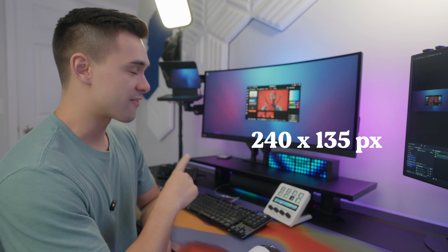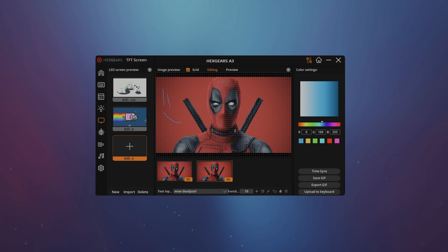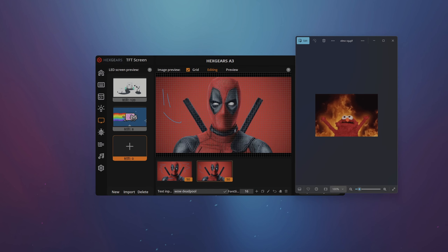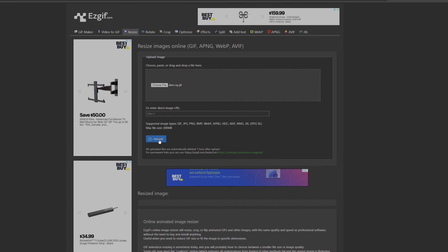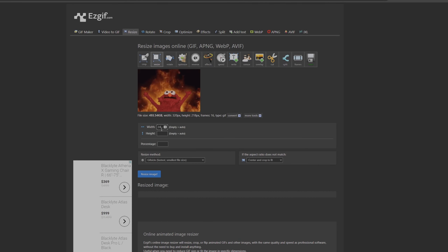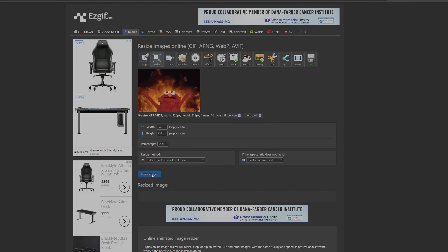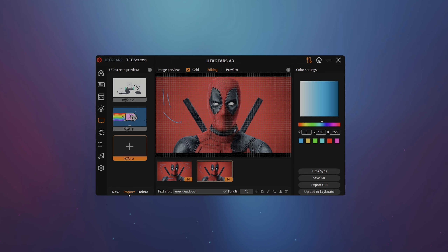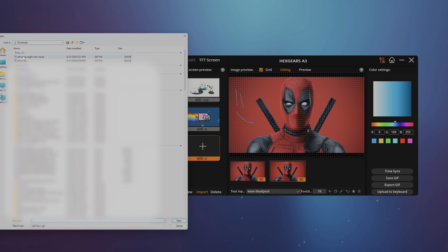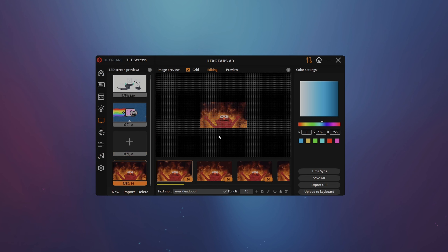The one thing you want to make sure is that the GIF you upload is the correct dimensions — 240 by 135 pixels. I found that out by exporting the GIF that came preloaded on the board. To resize, bring it into an online editor like EasyGIF, upload it, enter those dimensions, hit resize, and save it. Then in the Hexgears software, instead of hitting New, hit Import and navigate to the GIF you want to upload. Click Upload to Keyboard and it sends right over to the display. Depending on how big the GIF is determines how long it takes — a Nyan Cat GIF of eight frames took about 30 seconds.